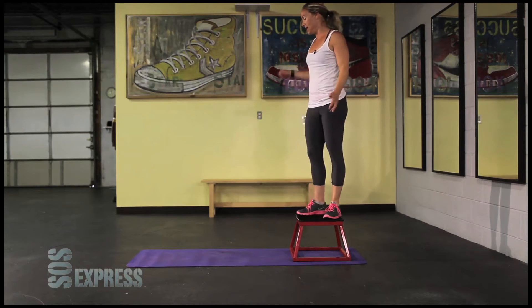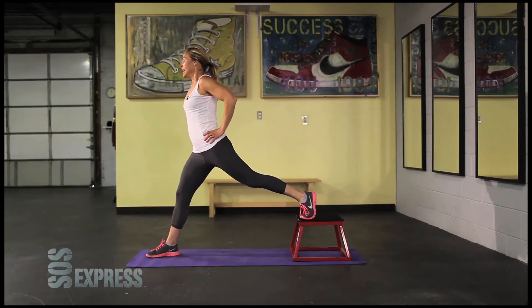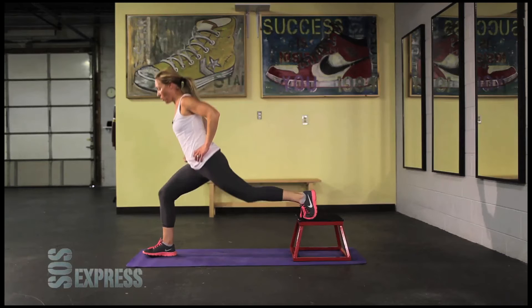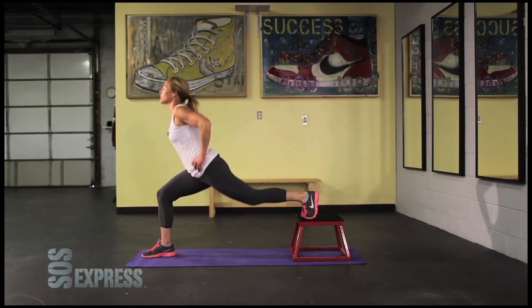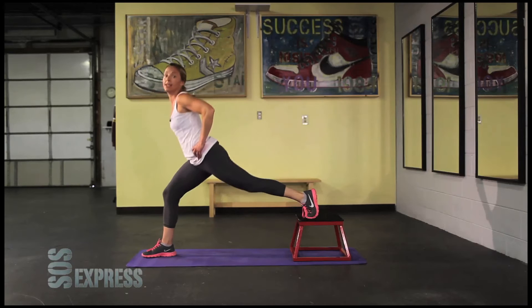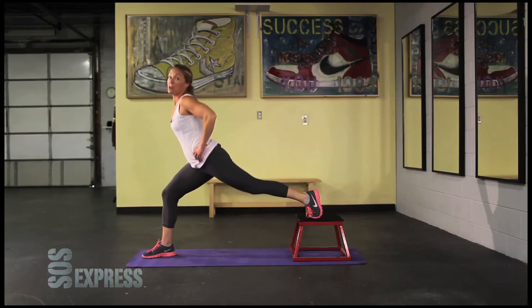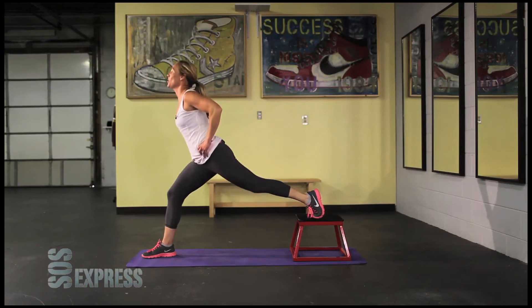Now stand up. Take the right leg off — this is the leg that's burning. Left leg back behind, down and up, 45 seconds. Again, that knee does not go over the toe. Look up and make these lunges deep. If you have an injury, you can keep it up higher — you don't have to go as low. But this is not a long workout, so you might as well work it. Get everything you can out of it. Keep pushing — my butt is on fire, my quads are really hurting. Five, four, three, two, one.